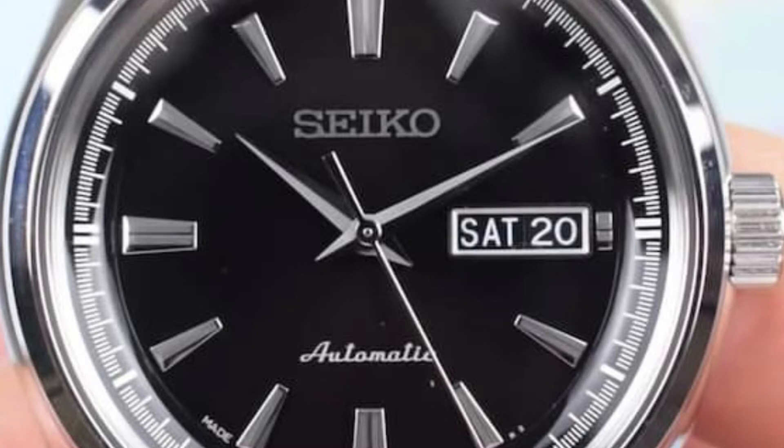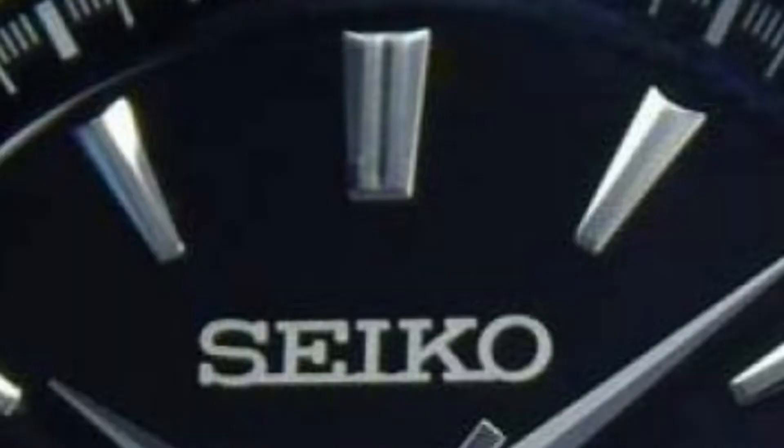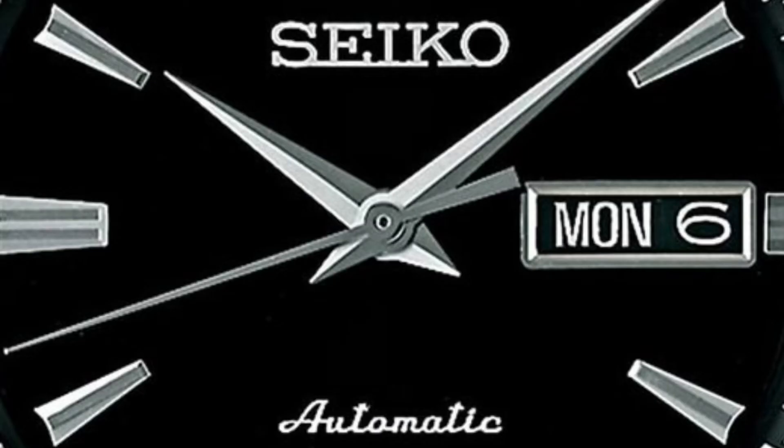Its versatility is helped by the elegant case and lugs, as well as that classic black dial. With a simple black backdrop, the applied markers, hands, and other details do all of the talking. On the outside of the dial is a very fine minute track which measures every second millimetre — a nicely achieved detail that feels more luxurious and is useful for measuring more exact times. The applied markers stand out very well due to their high-polished finish and two-tone design. The sharp hour, minute, and second hands complement the case nicely, and the automatic text written in cursive at the bottom of the dial adds to the Seiko's charm and class.